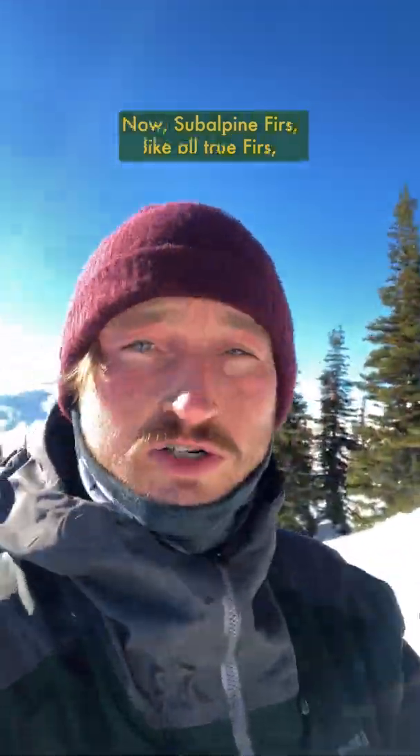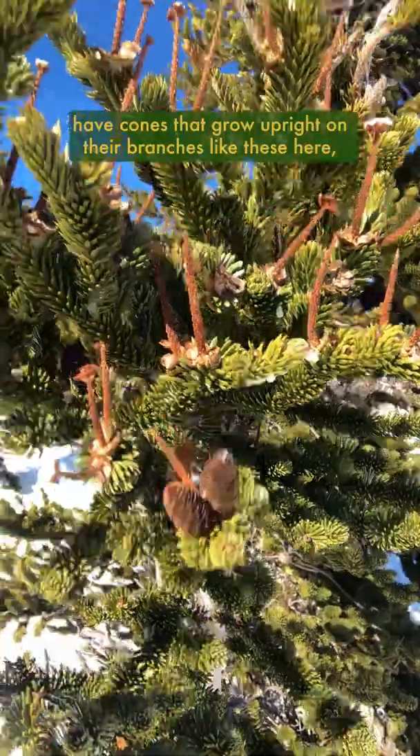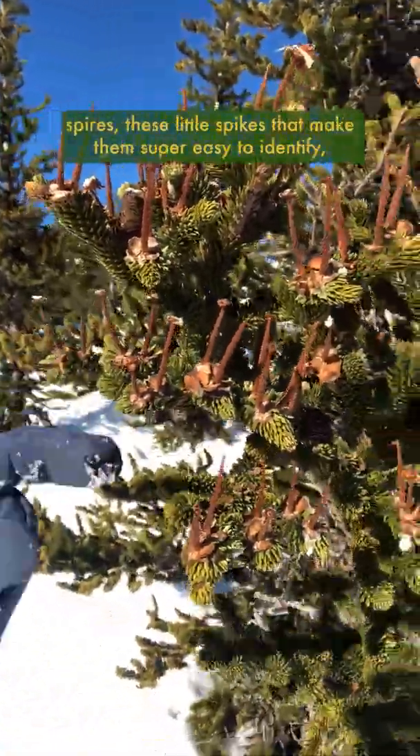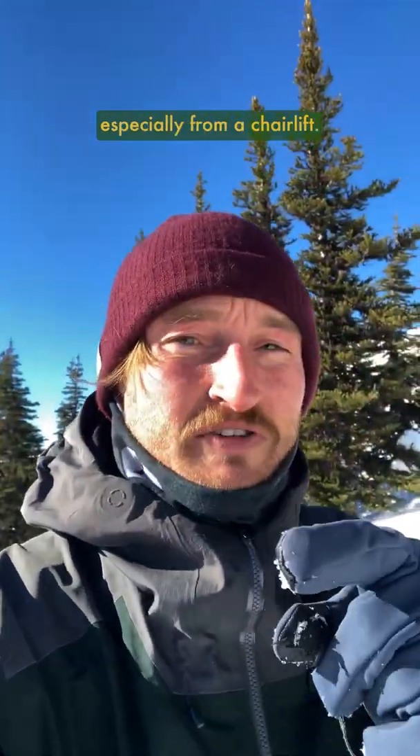This flake is actually a little seed to a subalpine fir. Now subalpine firs, like all true firs, have cones that grow upright on their branches like this here. And these cones will flake apart during the winter, leaving these standing spires, these little spikes that make them super easy to identify, especially from a chairlift.